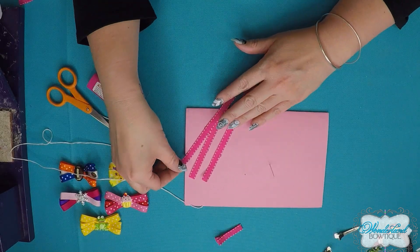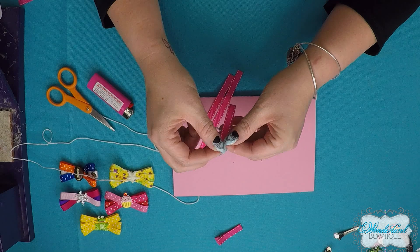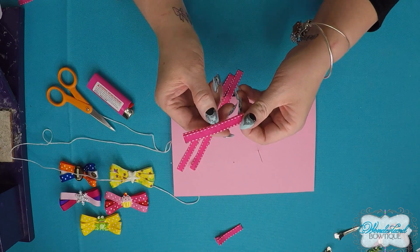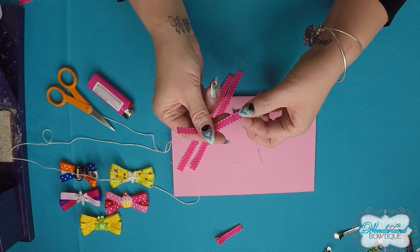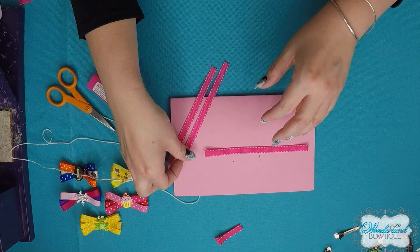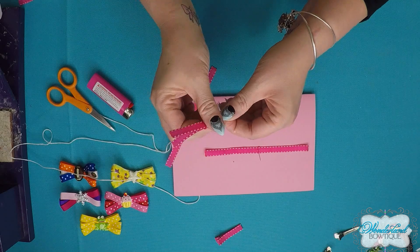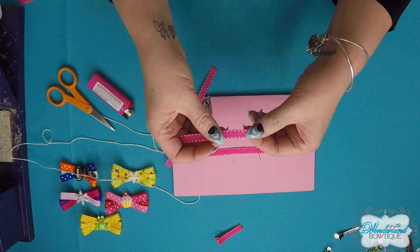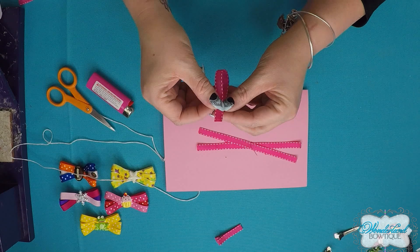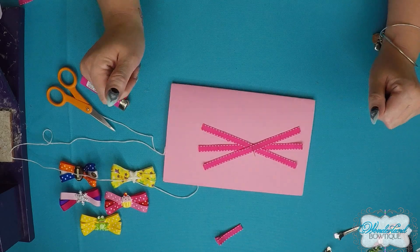Now that you have all three ribbons fray checked, fold each piece of ribbon in half to equal lengths and crease the center. Then open the ribbon, find that center crease, and put it right onto the needle — right in the middle. Do that for each of your three pieces: fold, crease, then place the center onto the needle.